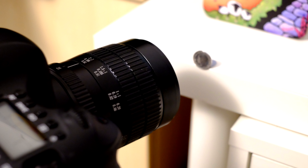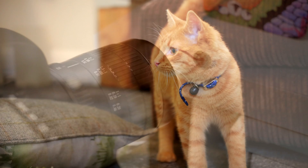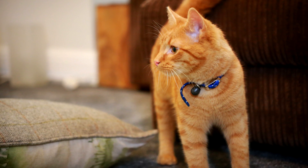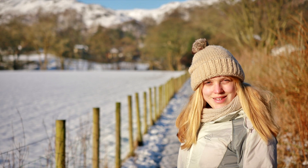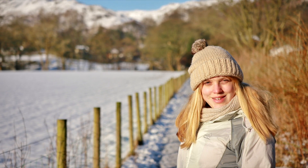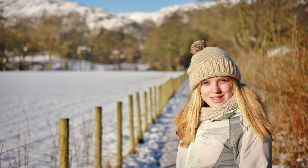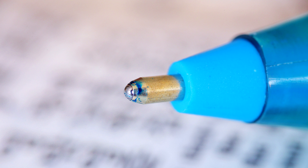The maximum aperture of f2.8 is pretty standard — it lets in a reasonably good amount of light, and means you can get somewhat out of focus backgrounds in your normal pictures, but normally in macro photography you stop down a bit to f5.6 or f8 for the extra depth of field.